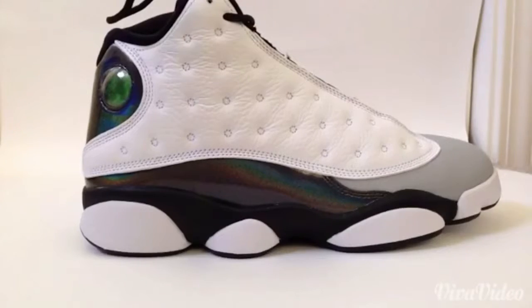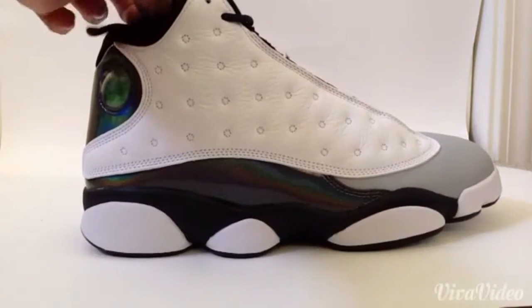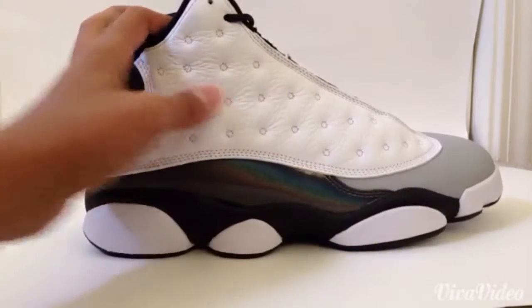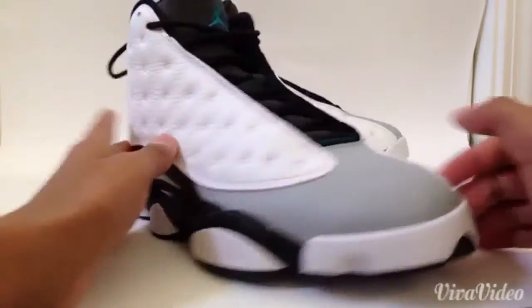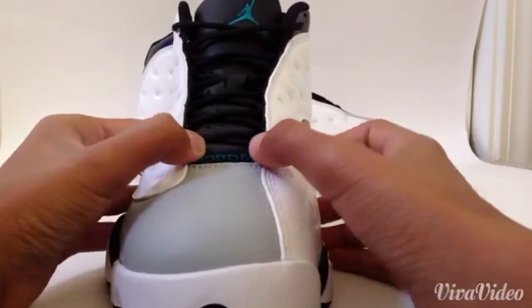Here is the sneaker. I am really liking this shoe — it really stands out. This shoe comes in a white leather right here, the toe box is gray with a teal Jordan name on it.